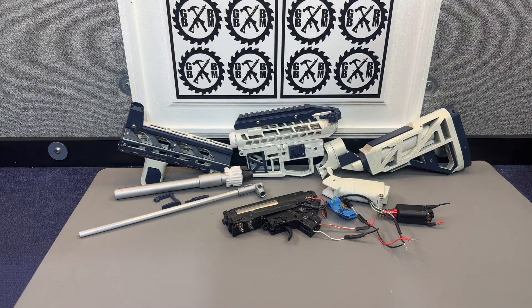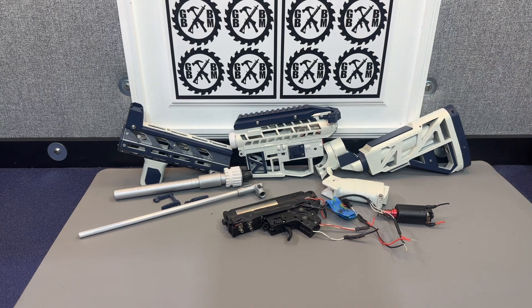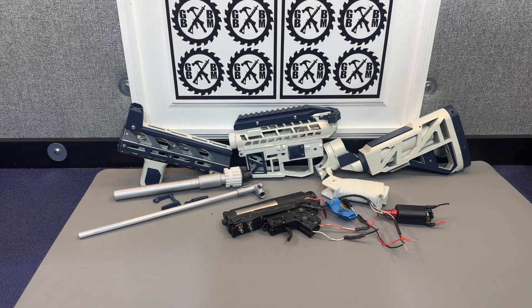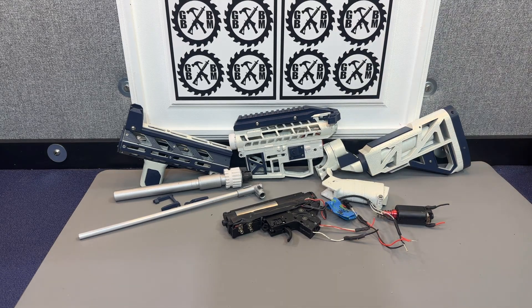I want to do one last video here with the skeletonized 3D fully printed jaw ball blaster. As you can see it's not completed, but I wanted to at least give you guys a video to tell you what's happened, what I learned from it, and where I'm going to go with it from here.